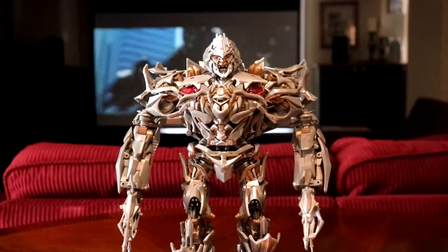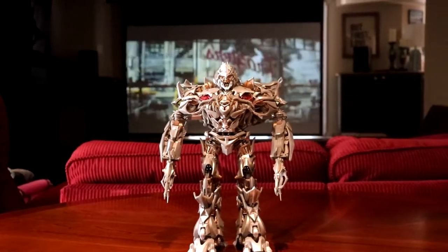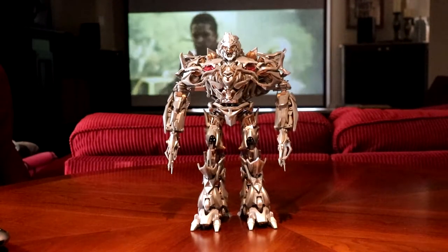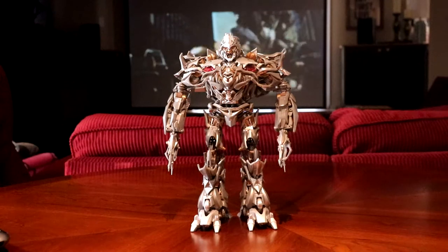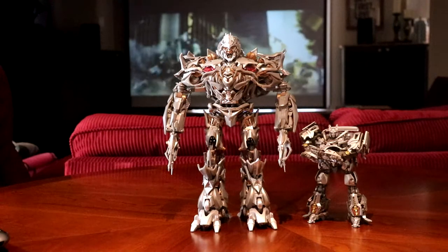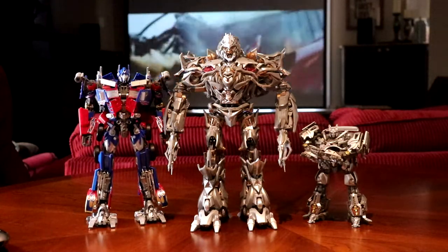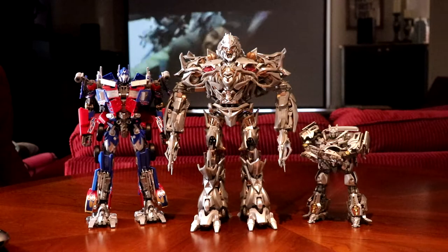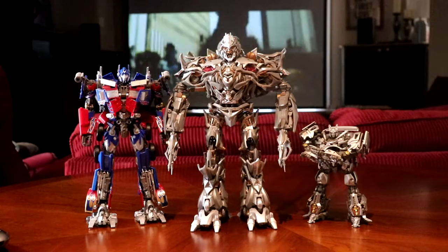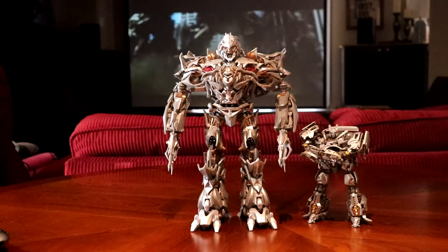The legs are skinny so they fold up on each other, so I understand why. I have to pull the camera all the way back just to do the size comparisons because he's so, so tall. Here he is next to the MPM Jazz, who he can rip in half — but there are no tabs in his hands and no tabs on Jazz, so he can't actually hold Jazz, which is kind of unfortunate. Here he is next to Optimus. I think Optimus is a little too short next to Megatron, but that's just a minor gripe. Jazz seems like a fine size, but we don't really see them standing next to each other in the movie, so that could be accurate for all we know.